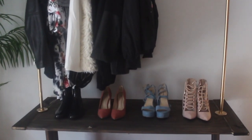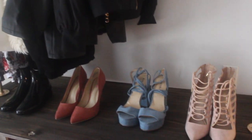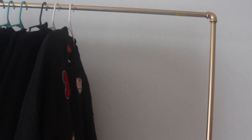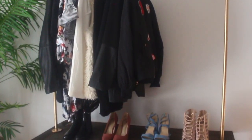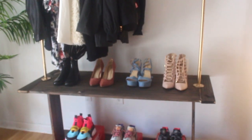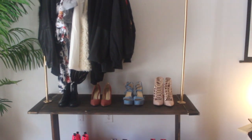Hi guys! What's up? It's Pranecia Janae and welcome back to my channel. Today we're going to be building a DIY industrial clothing rack. I just needed something that was minimalistic, that displayed all of my clothing and my clothing options. So this is what I came up with.